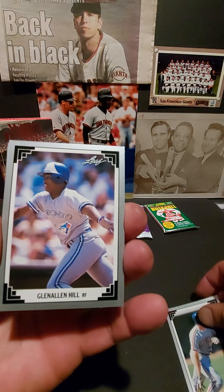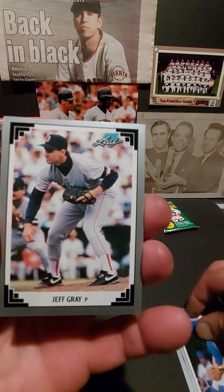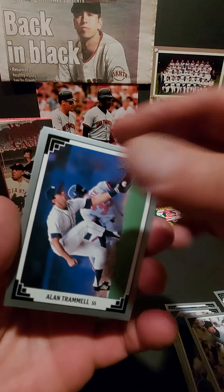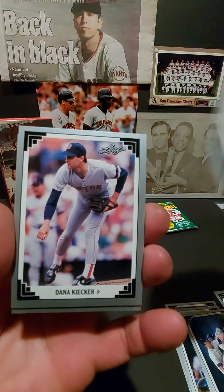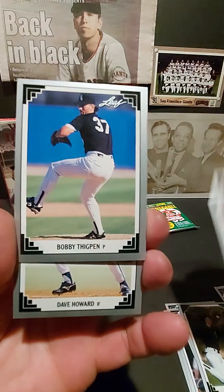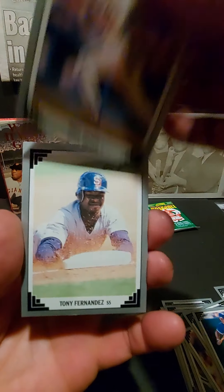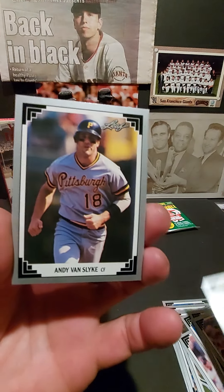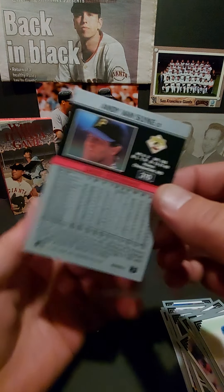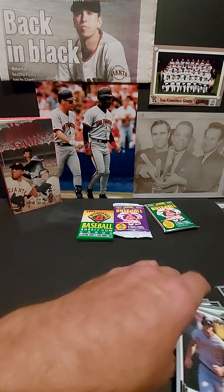Get that one sleeved for sure. These are nice cards — I like the silver metallic borders from the same year. They look so nice. Alan Trammell right there — Hall of Famer, neat card. Bobby Thigpen, Howard. That's a neat picture — great shot sliding in headfirst, pretty cool. Last one — Andy Van Slyke, a really good player too. I like the backs. Good Leaf set right there.